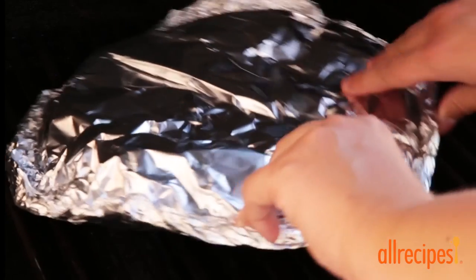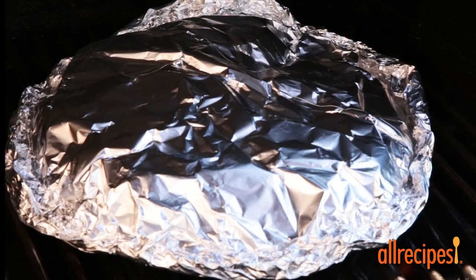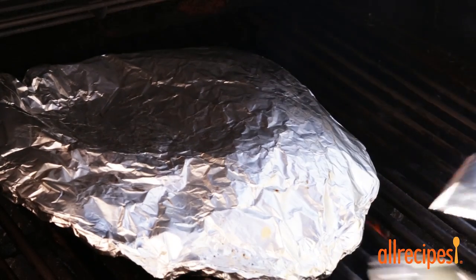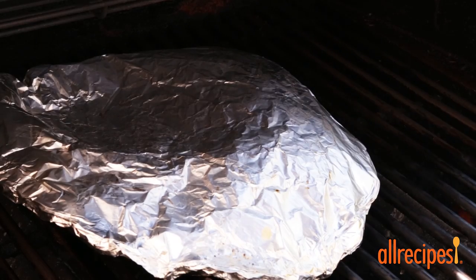Place the packet on the preheated grill and leave the lid open. You'll want to turn the packet every 5 to 10 minutes and cook until the vegetables are tender, about 30 minutes total.